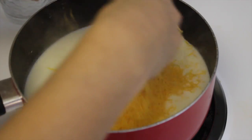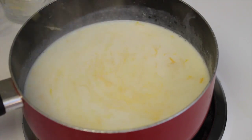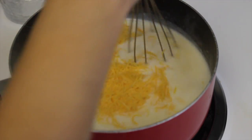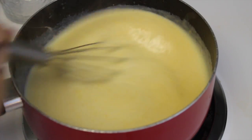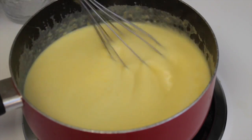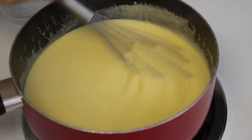Now comes the good part — you get to add in the cheese. Since the mixture is so hot the cheese should just start to automatically melt. Add it in a little at a time and whisk it together. Once you're done adding in all of your cheese, mix it all together until fully combined.